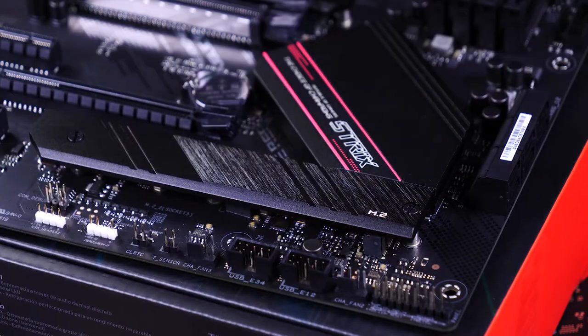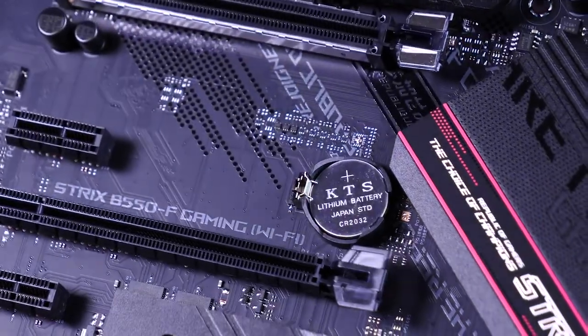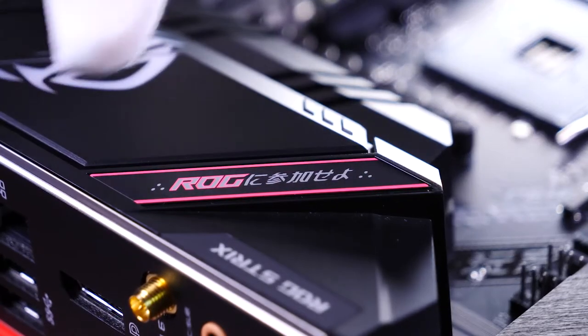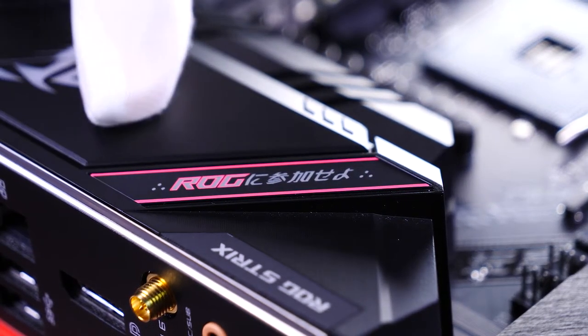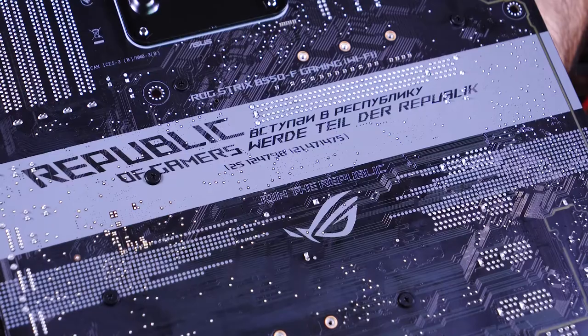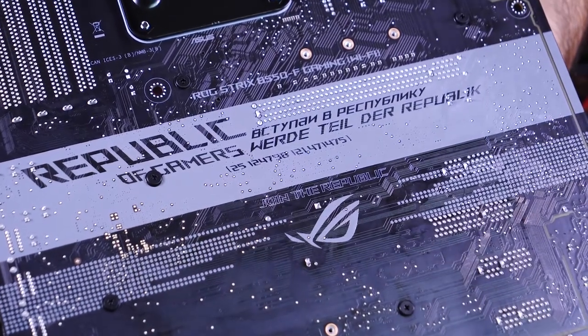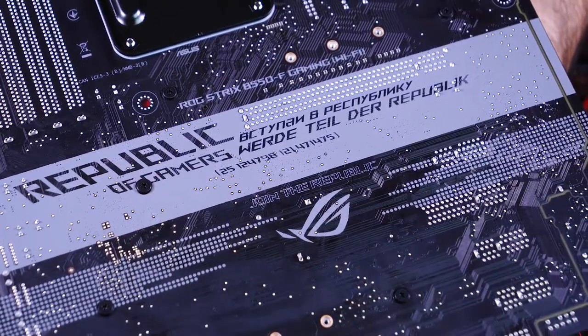The metal surfaces all over the board have a really nice finish to them — the texture really captures the light in a special way. There's classic ROG cybertext all over the board, along with some Japanese characters. There's even more detailing on the rear of the board, with text that reads 'join the Republic' and nice logo placement.